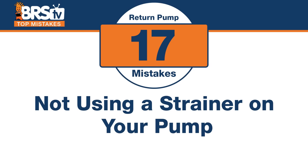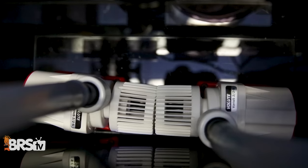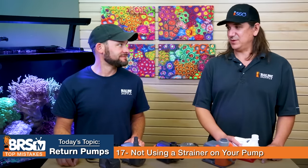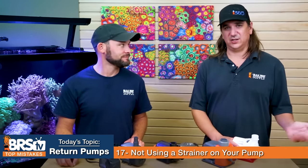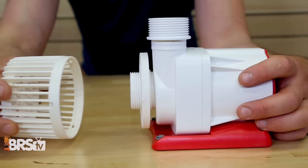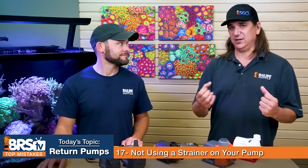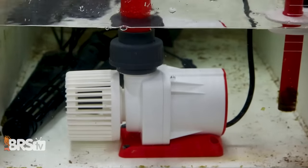Number seventeen: the mistake is using no strainer on your pump, or not using a large enough one. A strainer protects against wandering snails, debris, and random bits of rock getting sucked in and locking up or breaking the impeller fins. Some pumps like the Sicce have it built in; the Varios comes with a large basket; and you can find 3D-printed universal strainers these days. Make sure the strainer is large enough not to choke the pump, but do use one to protect your pump and your whole system.